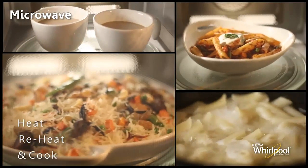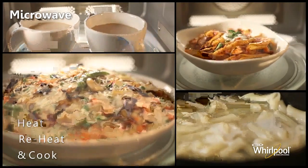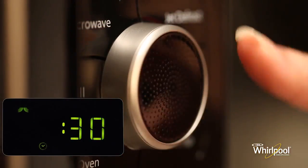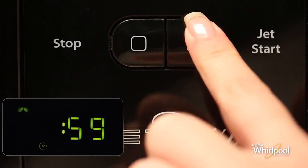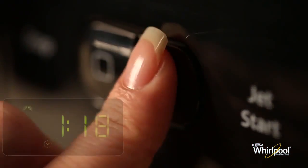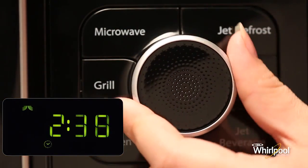Use the Microwave function for reheating and normal cooking such as vegetables, macaroni, potatoes, and meat. Press the microwave button repeatedly to set the power — different types of foods require different amounts of power, and you can refer to the manual for more details. Turn the adjustable knob to set the cooking time, then press the Jet Start button to begin. Once cooking has started you can still change the cooking time by either pressing Jet Start to add 30 seconds or by turning the knob to increase or decrease the value.